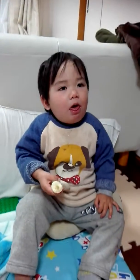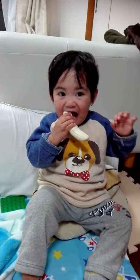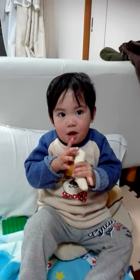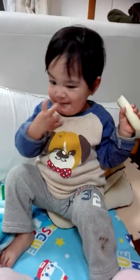Ano ba yung ubo na yan? How about arms up? Arms up. Okay. Arms up. Okay, very good. Ano ba yung ubo na yan?